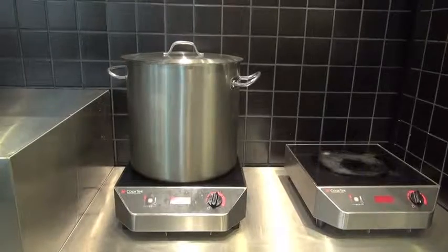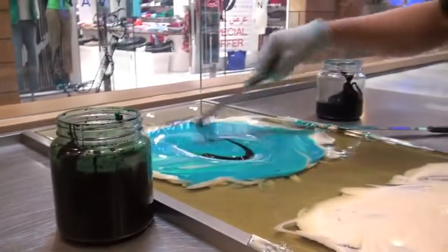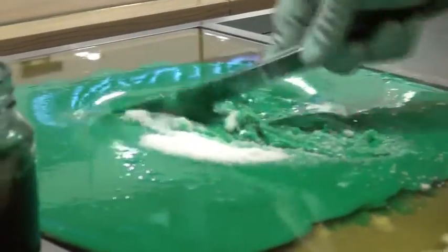The main ingredients are sugar, glucose, and water that are preheated and spread on the table. Natural food coloring is added and mixed with the sugar to make the candy look bright and colorful. Citric powder is also added onto the mixture to enhance the different flavors.